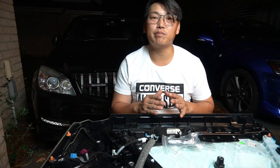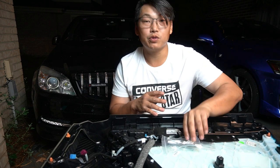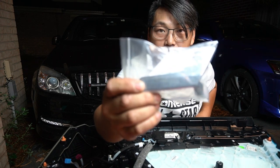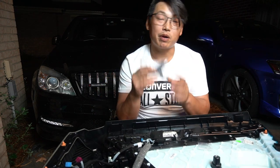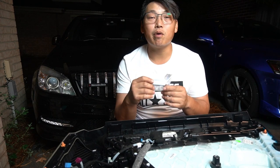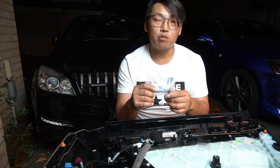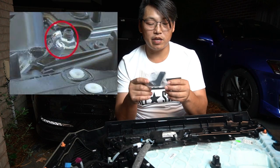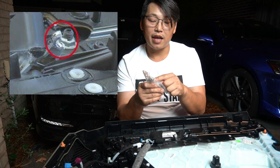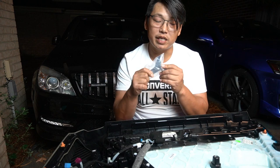My door handle isn't broken, but I wanted to upgrade to these matte silver ones. As you can see, these are matte silver door handles. At the same time, you're going to see how to repair the door handle — this is a common fault with the W204s where the inside of the door handle is prone to breakage, and the only way to fix it is to replace the door handle itself.